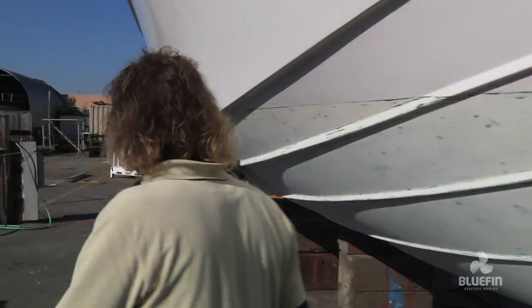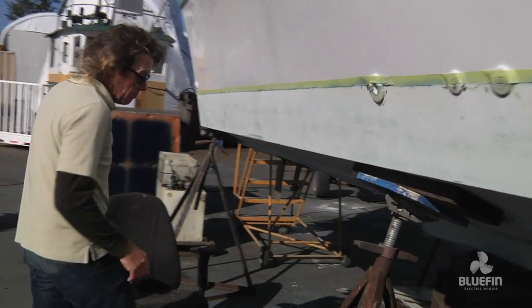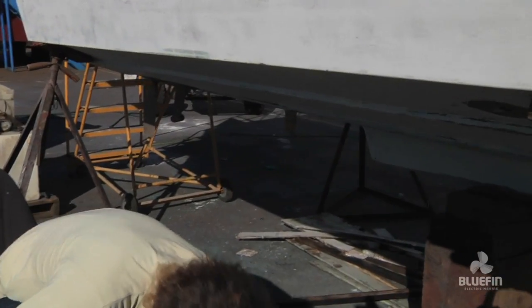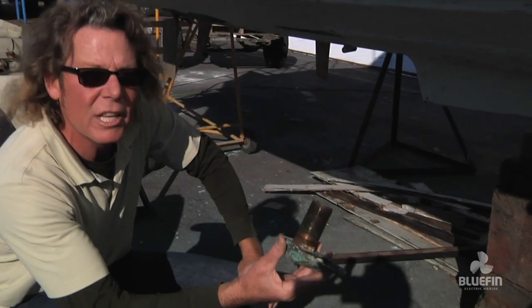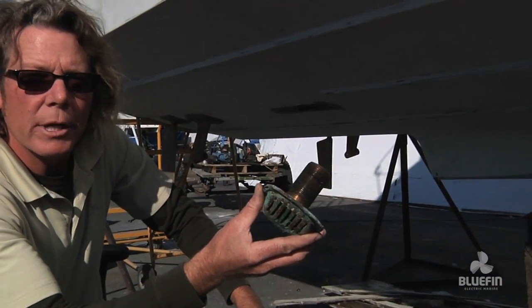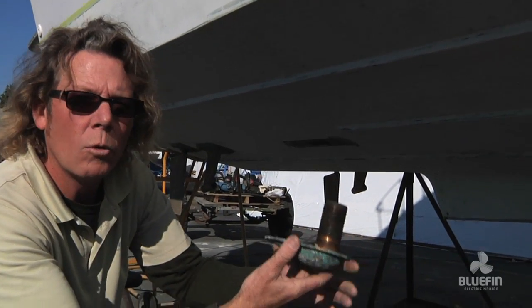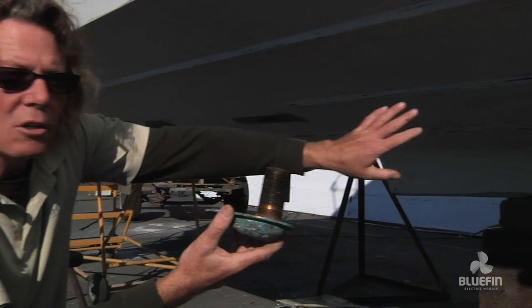Come on, let me show you what else we've done. Underneath here we've scraped it all off, all the old bottom paint. We've even removed some hardware that we don't need anymore. This is a water intake for the gas motor that was in there. All these extra parts that were hanging off the bottom of the hull are no longer necessary, so we've glassed over them.